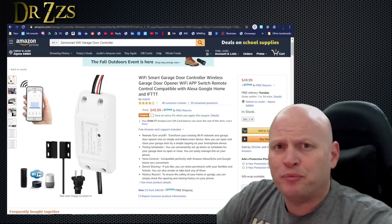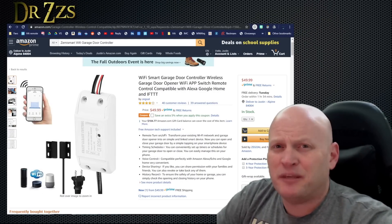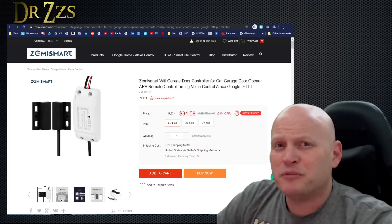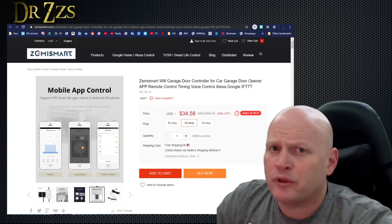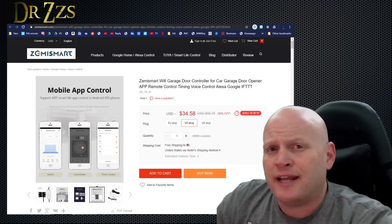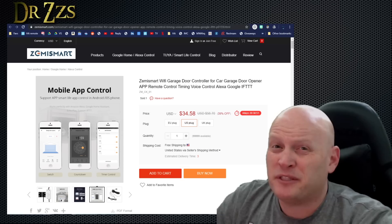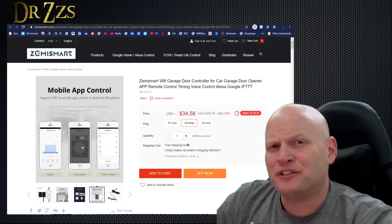I wanted to find a smart garage door opener module that wouldn't break the bank. So this is the one I got. It's actually made by Zemismart, although it doesn't say it here. You can get it from Amazon, but you can also order it from Zemismart directly and save a few bucks. This module has everything I was looking for — a sensor to know when the door's open or closed, it can control whether the door opens or closes, and it's got an app for Android or iOS that you can access from anywhere. And it's really not very expensive. I could DIY one cheaper, but that's not the purpose today.